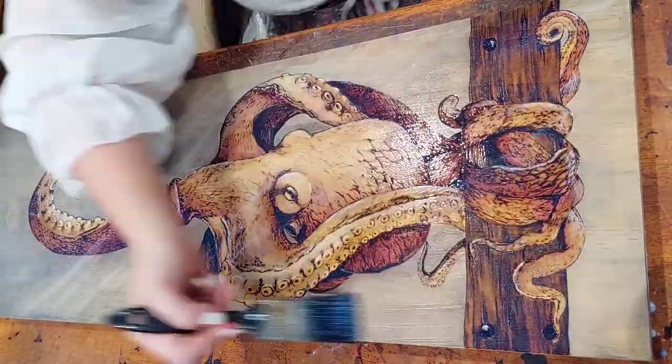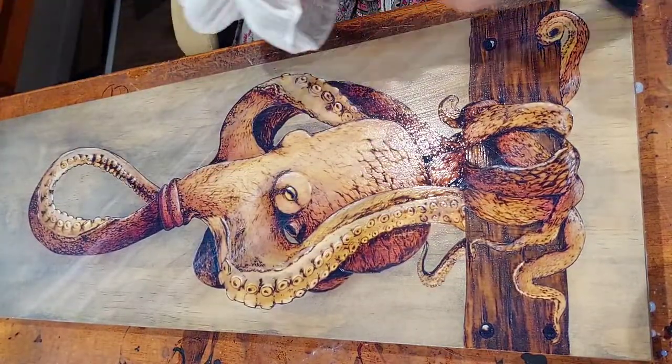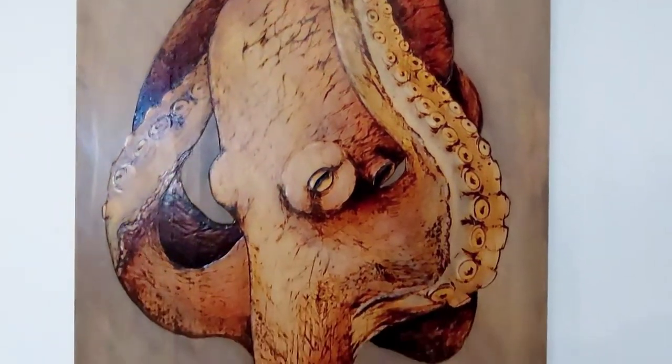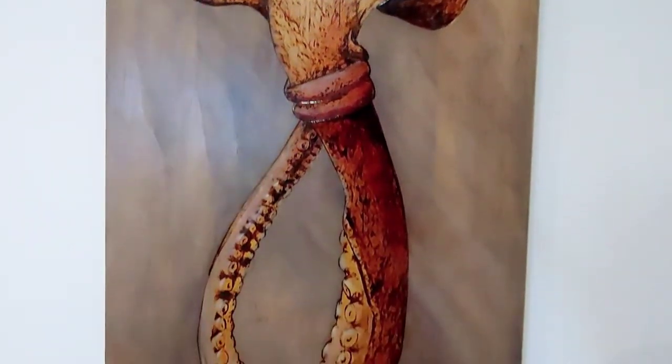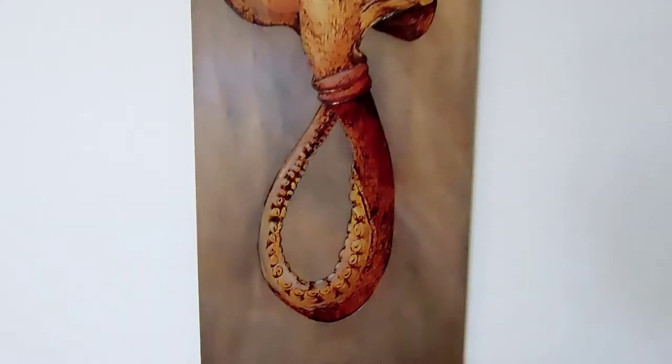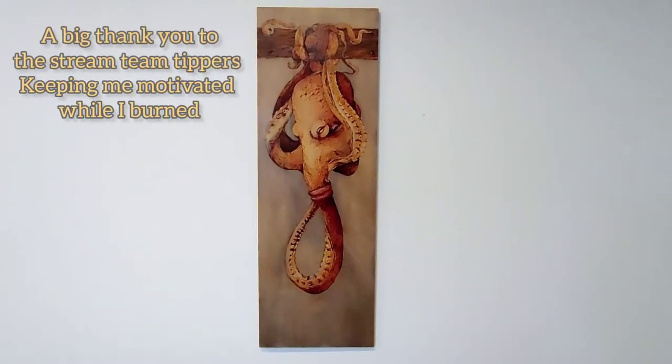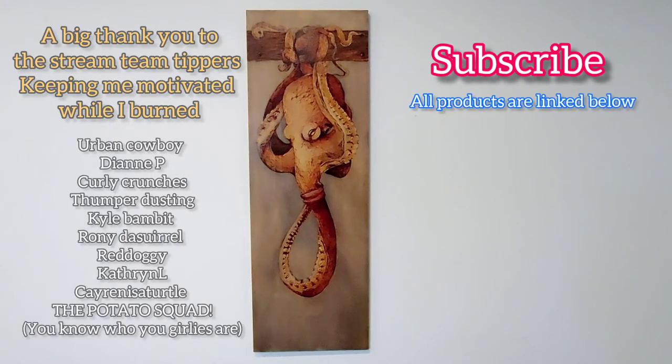That allowed the piece to finally come together in its finished glory. So that was 90 hours of wood burning in under three minutes. Subscribe and I will see you guys next time.